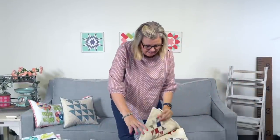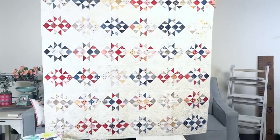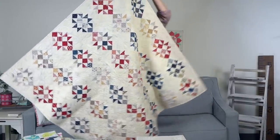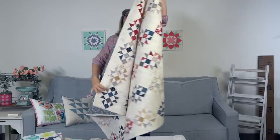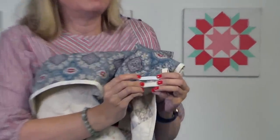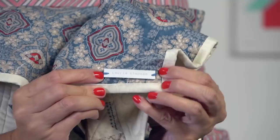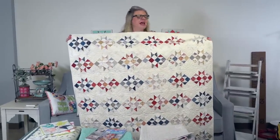The next quilt is called Picnic by Lori Simpson, and it uses two cupcake mix charm packs. This one finishes at 51 inches square and the blocks are 6 inches. On the back, she has a label — it's a piece of leather and she sewed it in with Aurifloss. It says Lori Simpson. Super cute. It's on point — I'm always scared of on point.